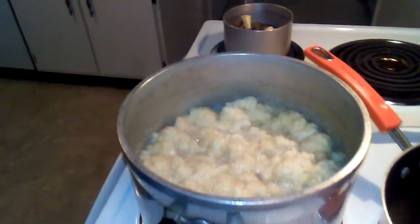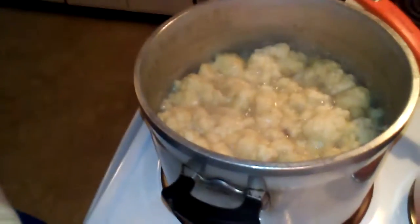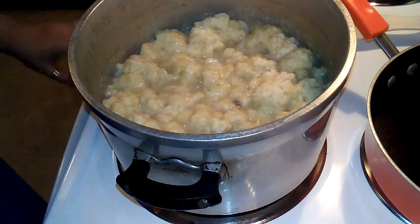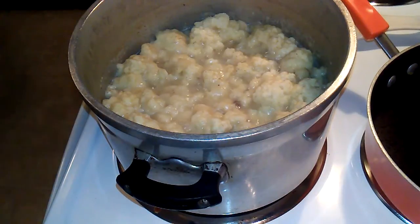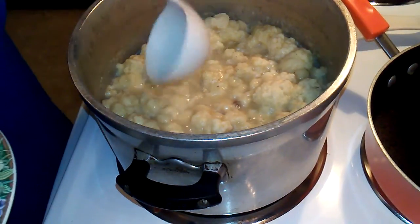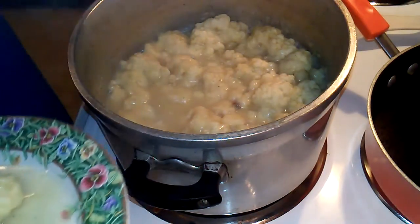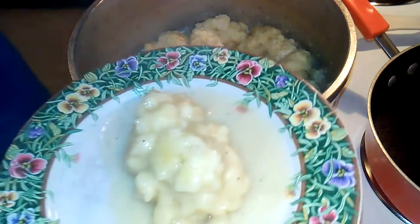Okay, this is what it looks like - there we go! That's what it looks like after the ten minutes. I'm going to get a little bowl here. I'm gonna make some green beans to go with that - oh yummy! My sauce is still a little bit thin but that's what it looks like.